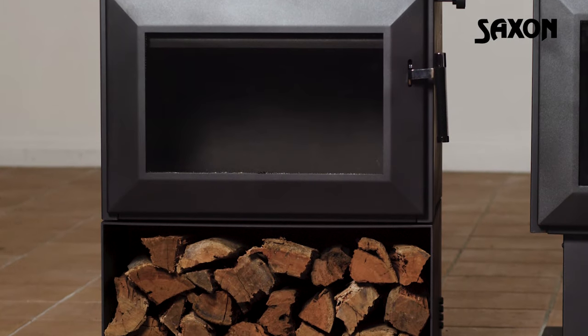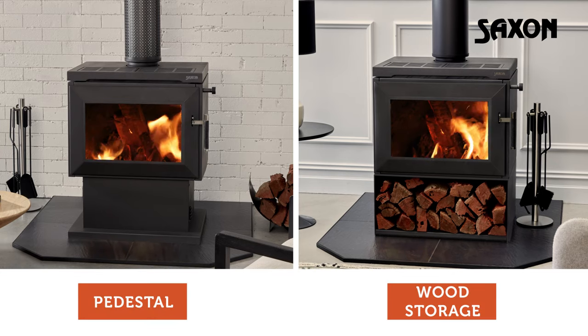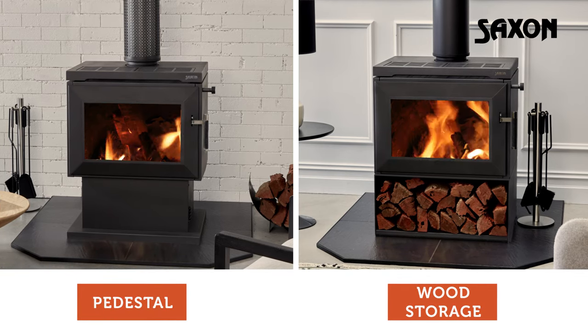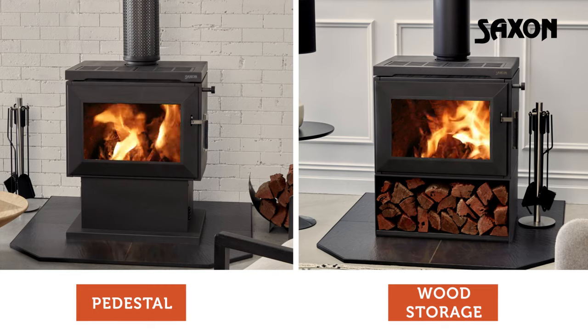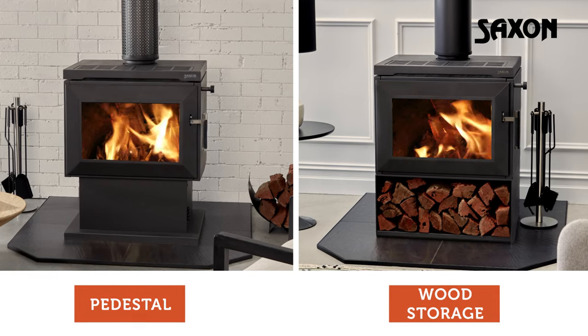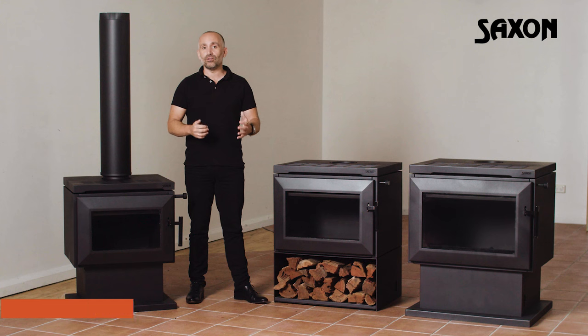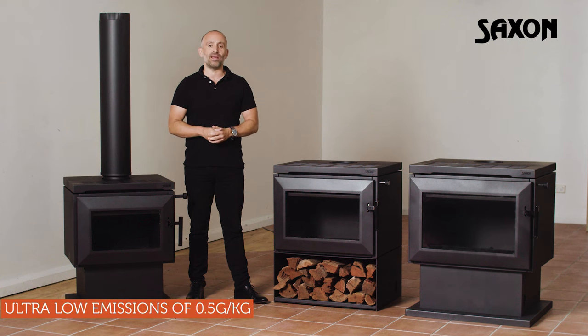The Blackwood is the most popular model and comes in two base options: pedestal or wood storage. Perfect for heating medium to large size spaces up to 300m², it'll be a show-stopping centrepiece in any room. Plus, as well as good looks, it's one of the cleanest burning heaters on the market, with ultra-low emissions of just 0.5g per kilogram.